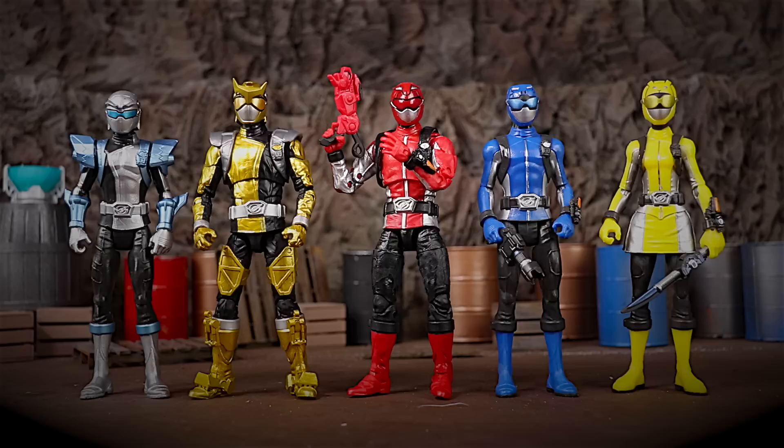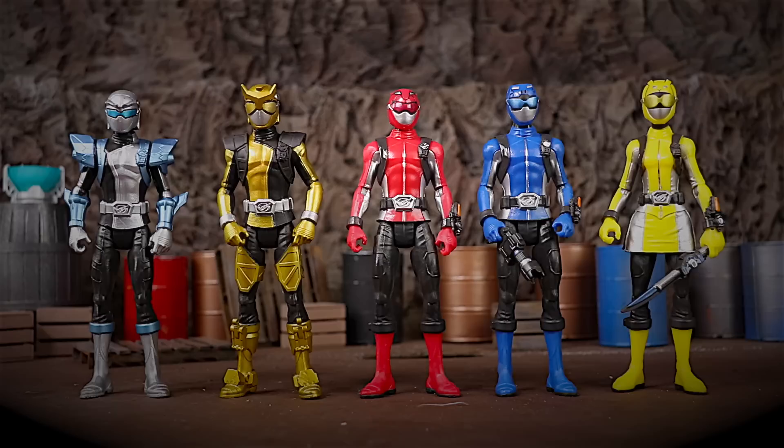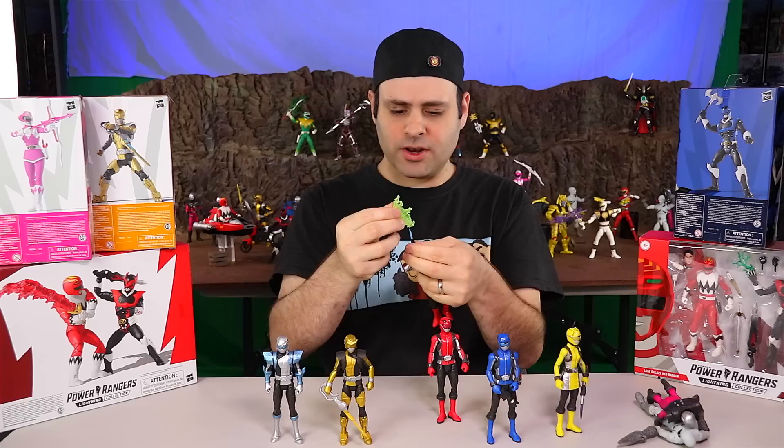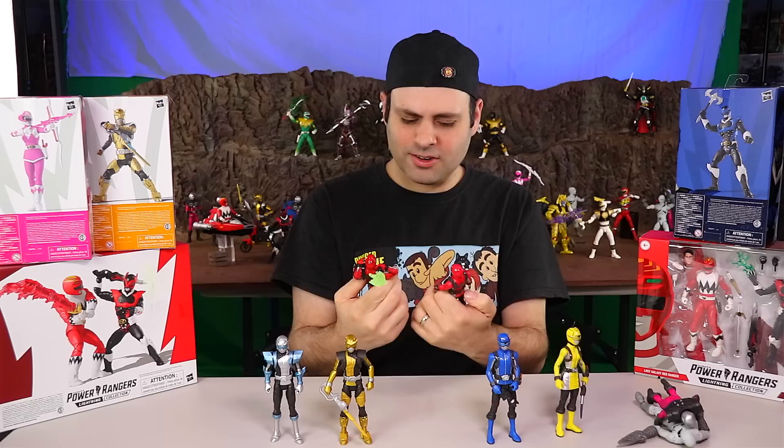Same thing with the figures. Here is Lightning Collection and here is the regular line. Here are the Beast Morpher figures with Red and Gold Lightning Collection, and here are just the regular mainline $10 figures — Red and Gold mainline versus Red and Gold Lightning Collection. Lightning Collection figures of course give you more articulation, you get the civilian heads, you get the cool effects pieces. You can definitely mix and match and it doesn't look terribly out of place.